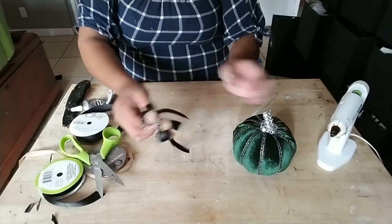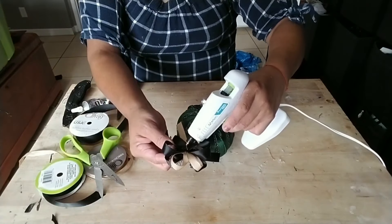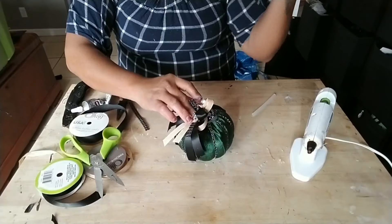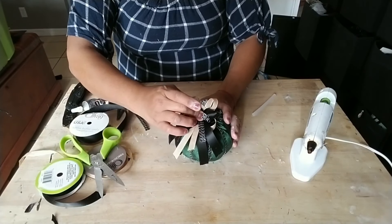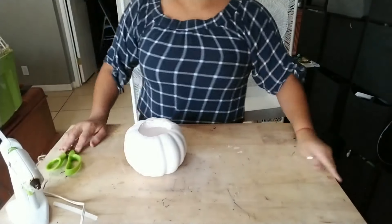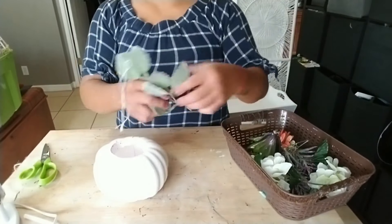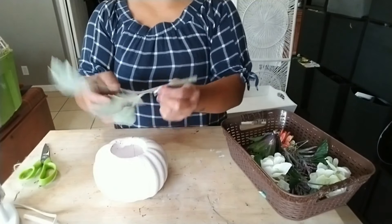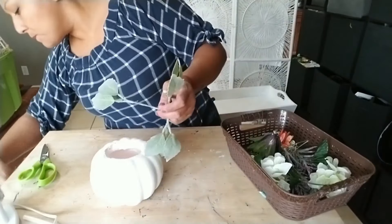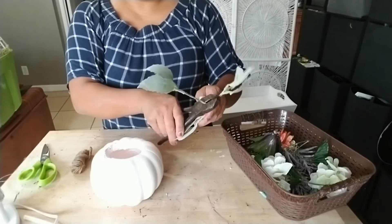If you don't find any velvet pumpkins and you really like that style, consider going to your local thrift stores and looking through the clothes — shirts or dresses. There are always velvet older-style colored dresses that are really pretty, and you can get them for a few dollars and make tons of pumpkins in all different sizes. The velvet pumpkins are pretty simple to make with fabric from your local thrift store.